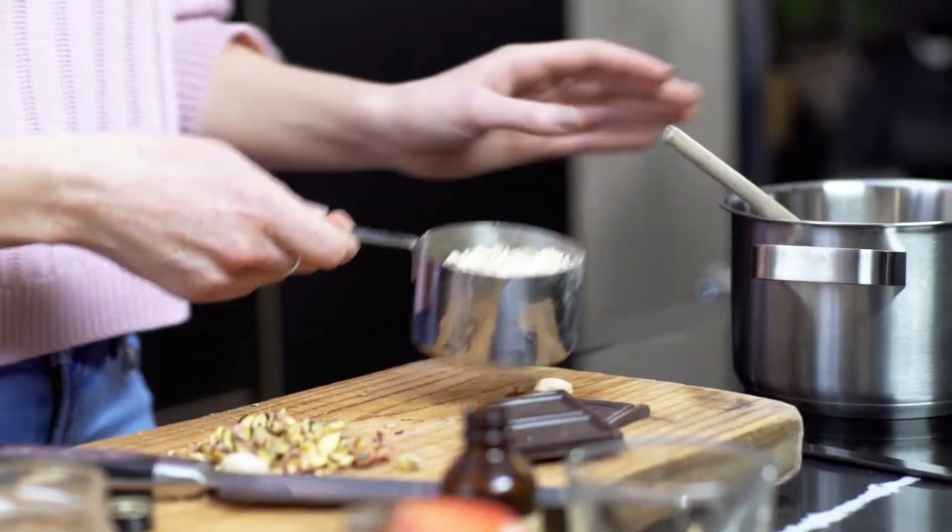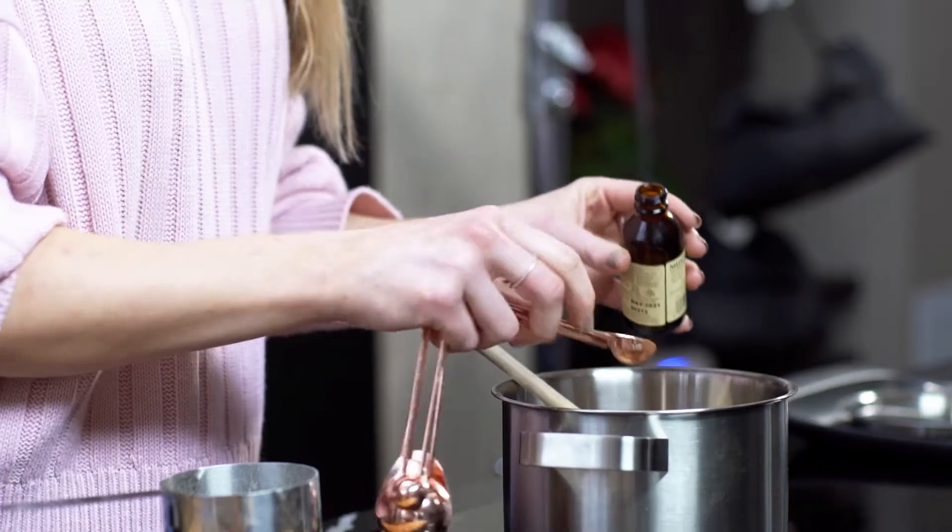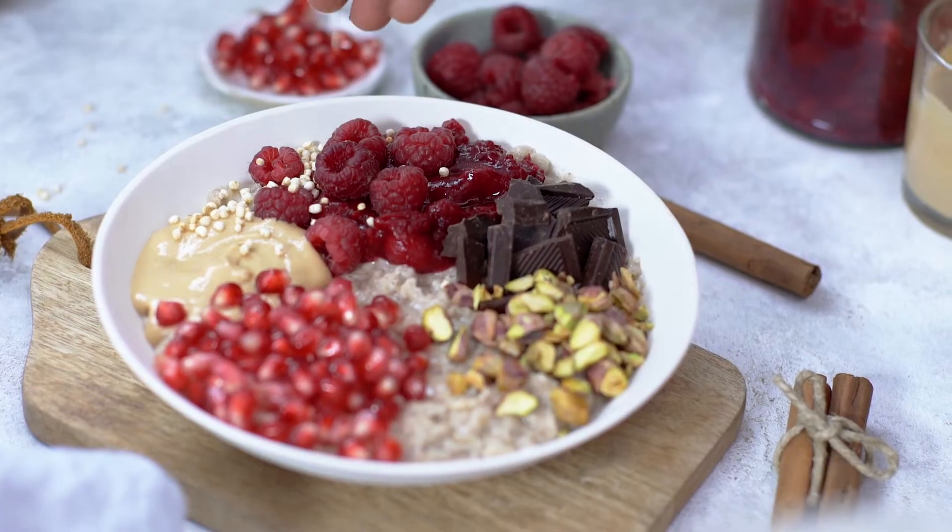Hi, I'm Beau from Beau's Kitchen, and I'm going to be making a cinnamon oatmeal bowl today, and I'll be showing you how to use composition to create really striking and eye-catching images.